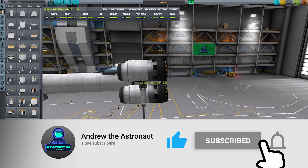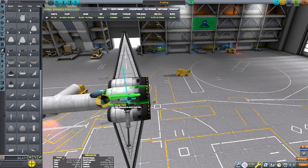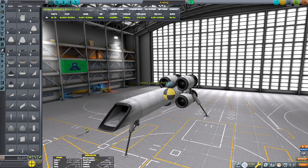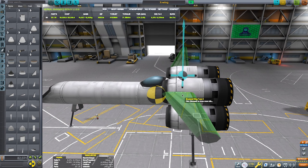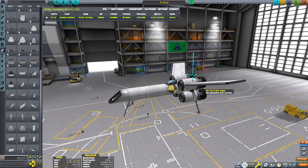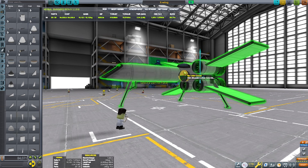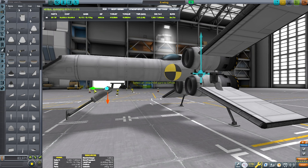Currently I'm constructing the X-Wing's main body. It's kind of hard to replicate considering that the X-Wing has a Mark II-ish kind of boxy shape. But I wanted this to be Mark I size, so I decided to just keep it circular — makes more sense.